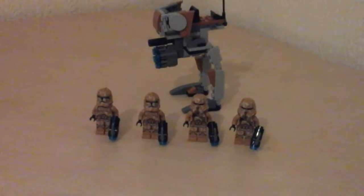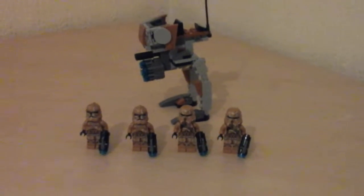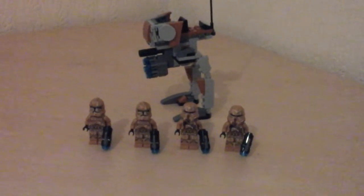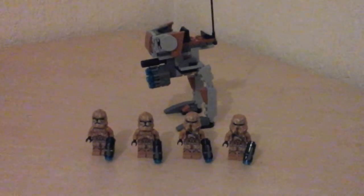Hi, it's Lego Geek here and today I will be reviewing Geonosis Troopers, the set which is a battle pack where it's all about the figures and you buy multiples of these to get lots of figures. It comes with an opportunity to build up an army.